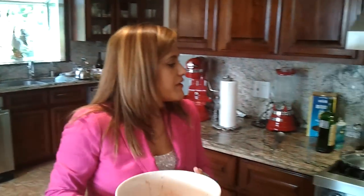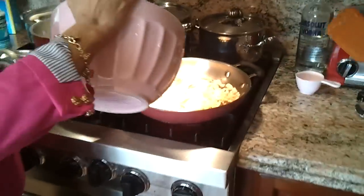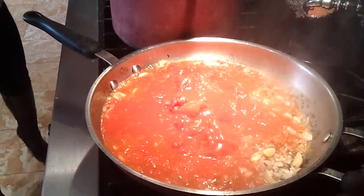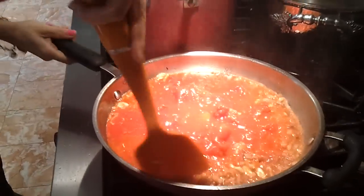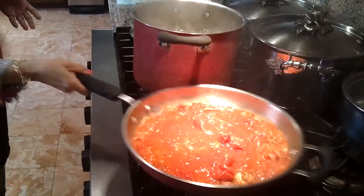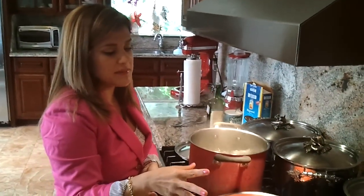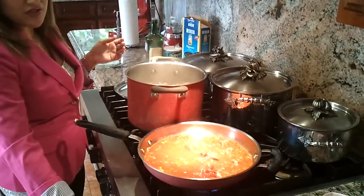And I'm going to get you guys ready for this, so let's add a little sauce. I'm going to wait maybe like 10 minutes for our sausage.